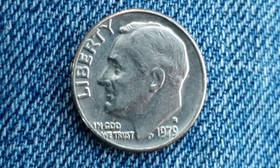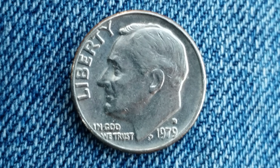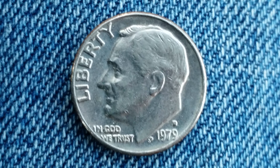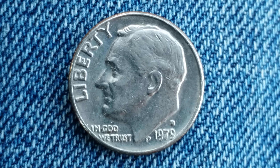Here is a 1979 D Roosevelt dime. The face value is 10 cents. The numismatic value is also 10 cents for one found in average circulated condition, but can be worth as much as three dollars for one found certified mint state.